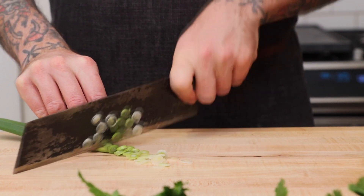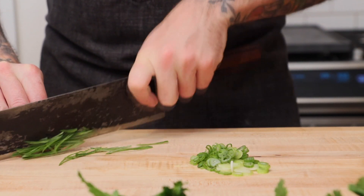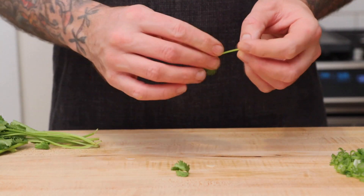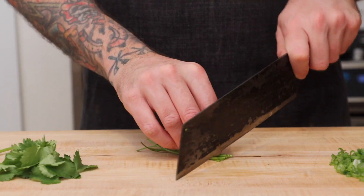As always, I'll leave a full recipe in the info box below. Don't throw away your cilantro stems — chop them up and add them to your dish. They're going to add a little burst of flavor and a nice crunch to it.